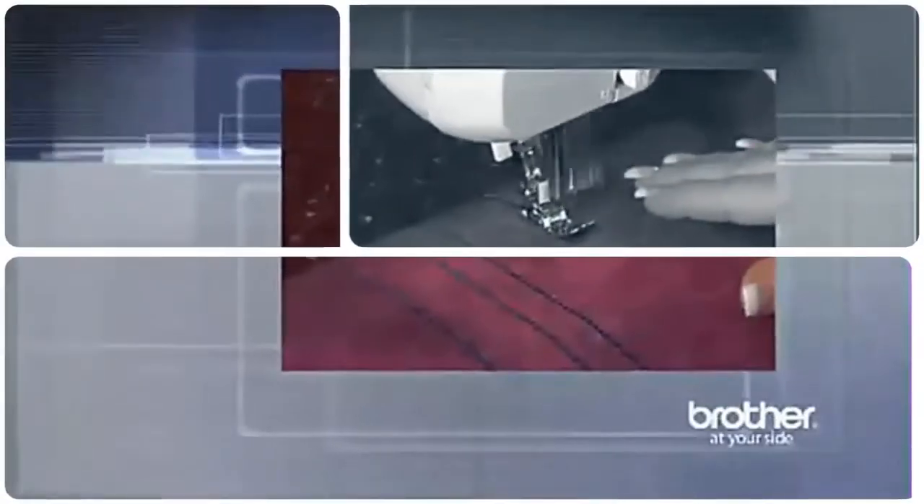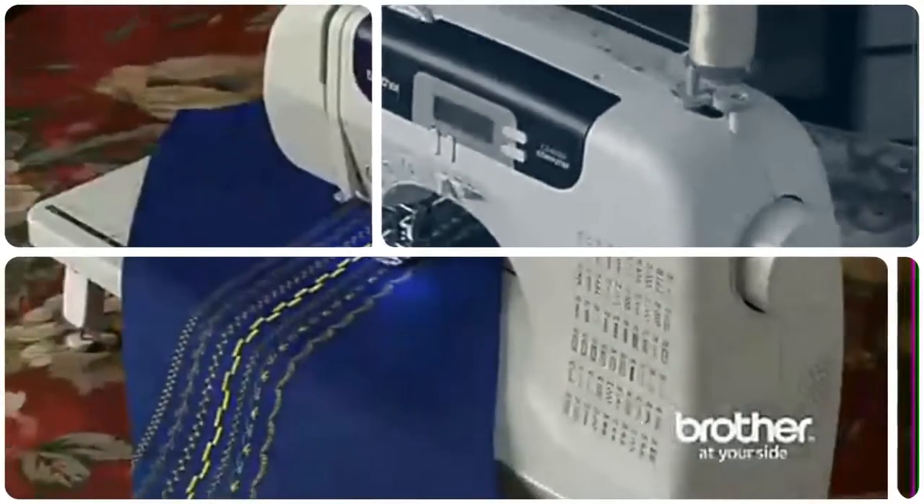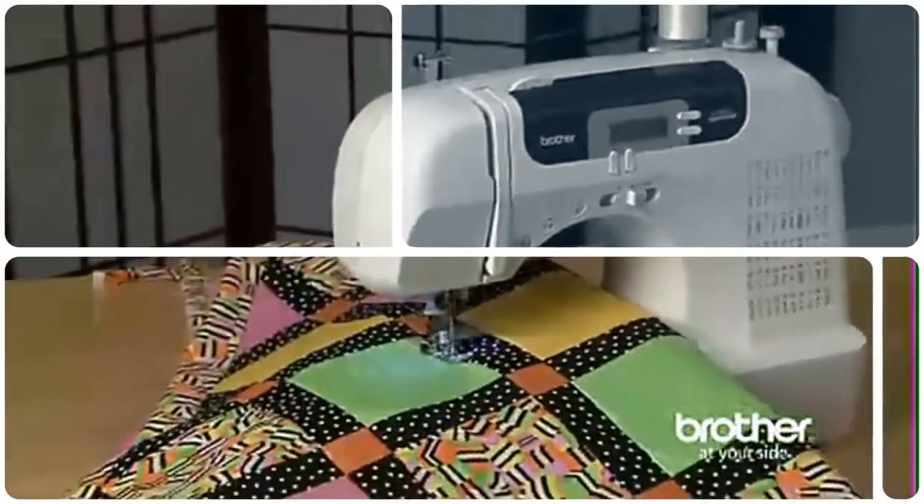Sewing and embroidery have the features that let you unleash your designer within you. Are you ready to enter the world of computerized sewing? Then get ready for the Brother CS6000i.